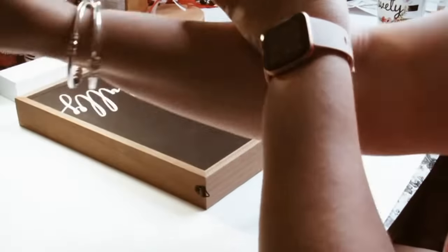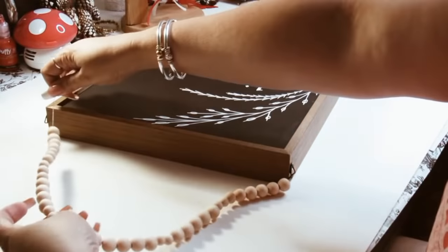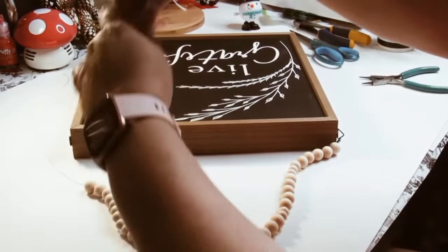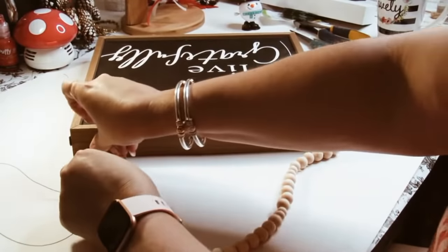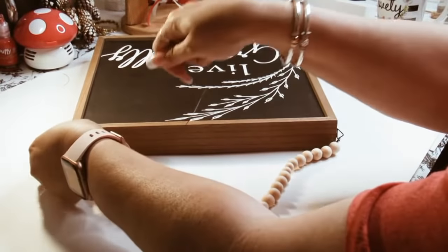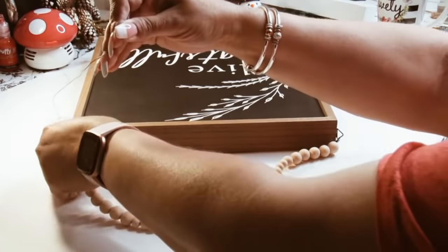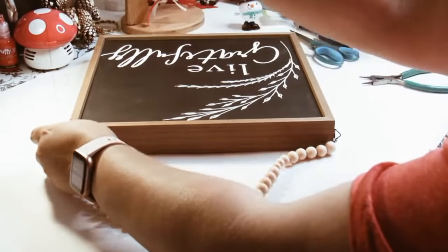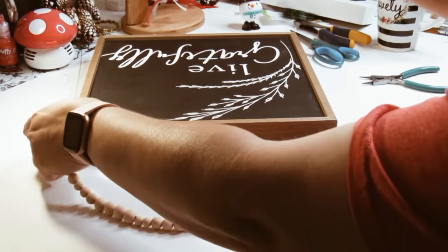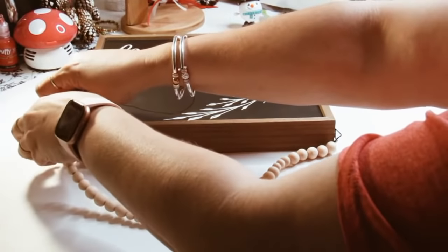I cut a piece of wire using my wire cutters and I just try to make a pattern. You guys can make any pattern that you like. This is real simple — honestly this is almost cheating because it's not even really a DIY. It's something so simple that any person can do it.